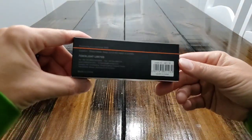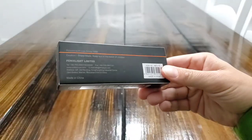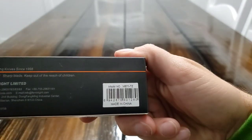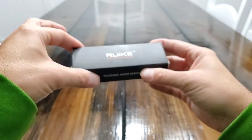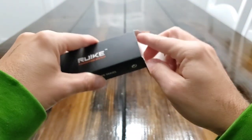Give you an overview of the boxing. Here's the model number — you guys can see it is the M671TZ. It is a titanium frame lock knife, which is the entire reason I got this, because it is made out of titanium.